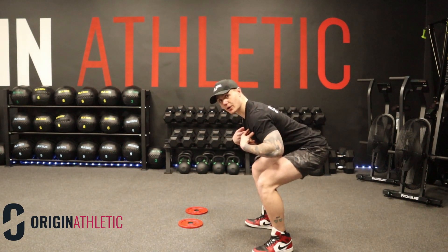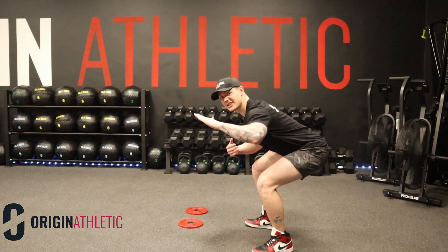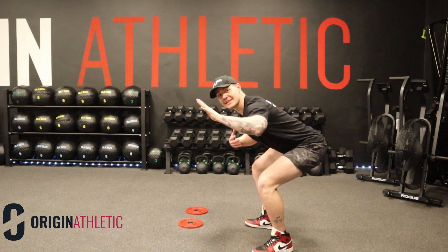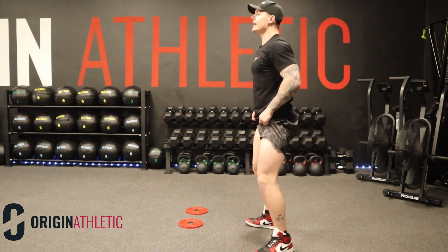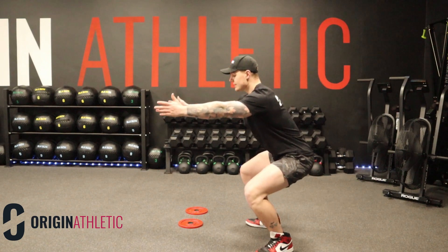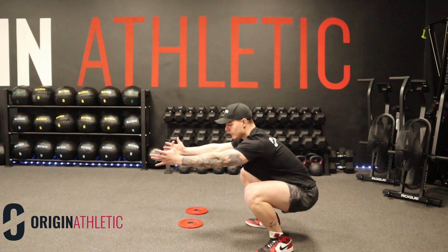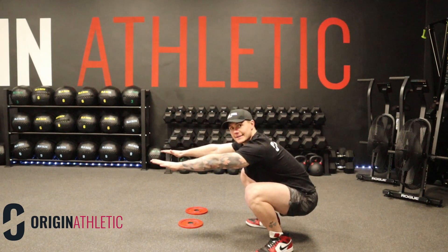Do you see how bent over I am? My back is in this almost flat position — it's definitely leaned over. Whereas if I take a big breath in and try to send my knees as far forward as possible, that's going to give me a nice upright posture. As you can see, I'm using my hands as a counterbalance.